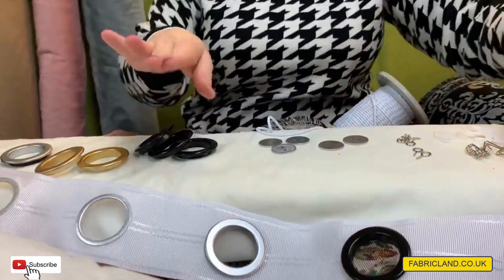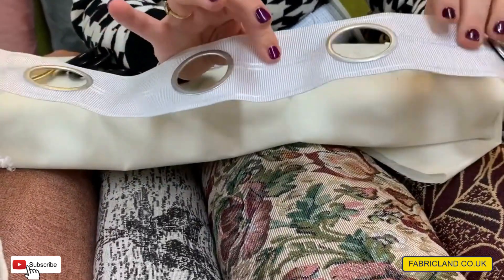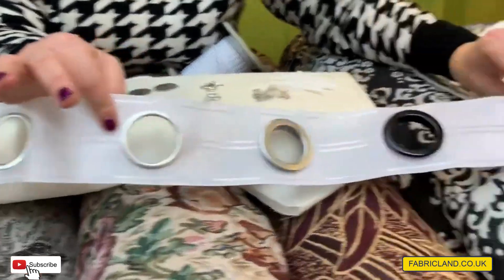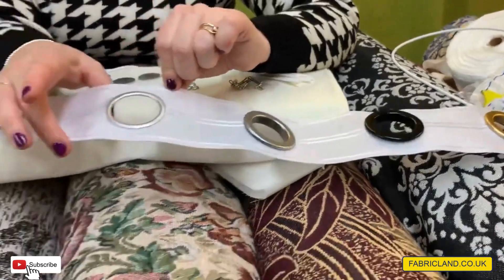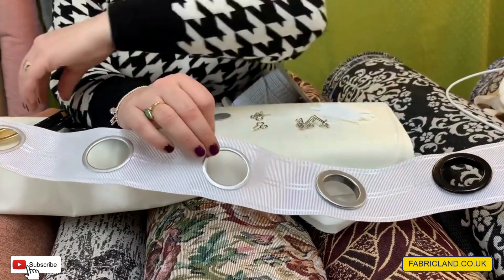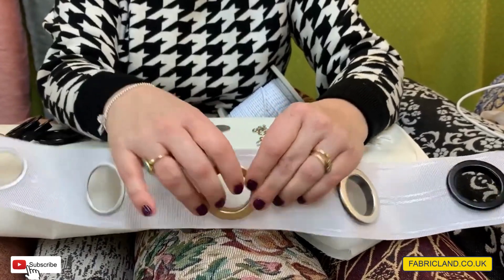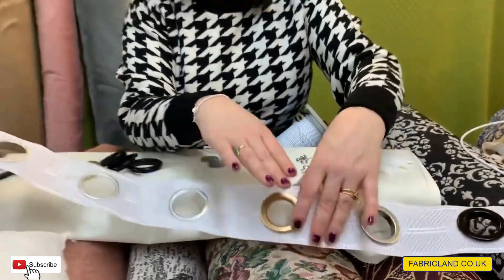We also do curtain eyelet tape — people ask me about this all the time. What you do is put this at the top of your curtains and thread it through a pole, which is very fashionable at the moment. We've got three different colours: gold, black, or silver for your rings. You put this underneath the curtain fabric, stitch it in, cut the hole, and then the rings literally just snap on top — it's really easy to use. Your curtain fabric sits in between and the rings show at the top.